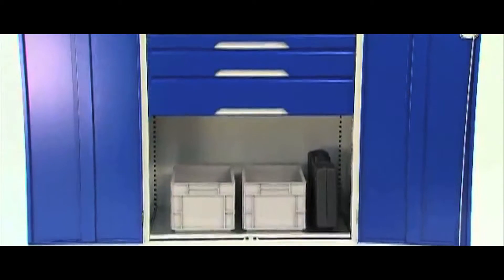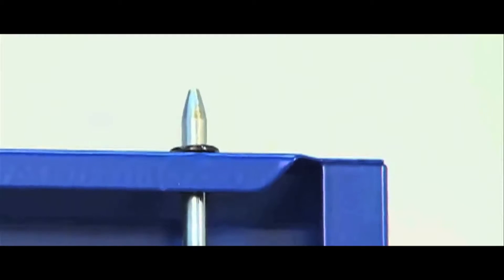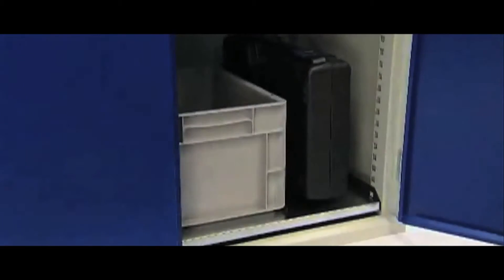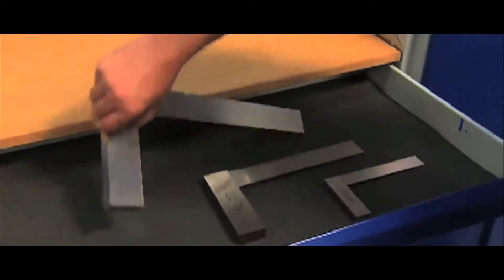Doors are reinforced for increased rigidity, and three-point locking provides security of contents for added peace of mind. And let's not forget about galvanised shelves and smooth-running drawers that are adjustable on a 25mm pitch and provide 50kg UDL.